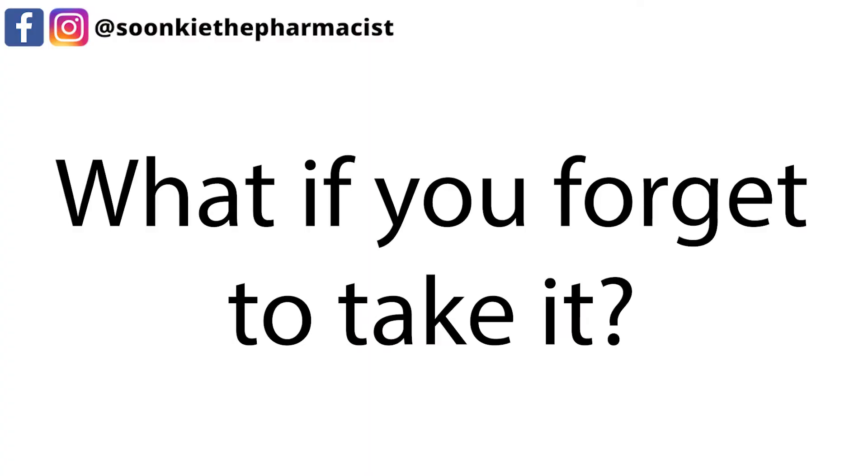What to do if you forget to take it? If it is almost time for your next dose, skip the dose you missed and take your next dose when you are meant to. Do not take a double dose to make up for the dose you missed.